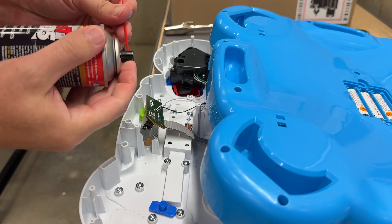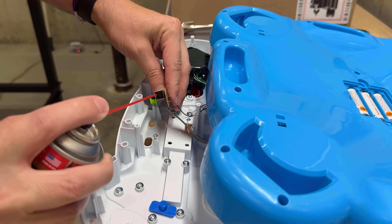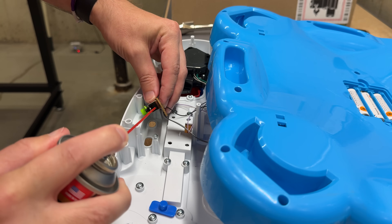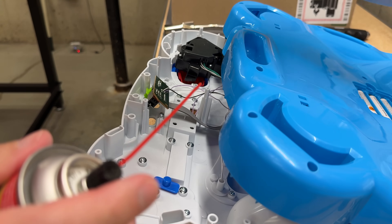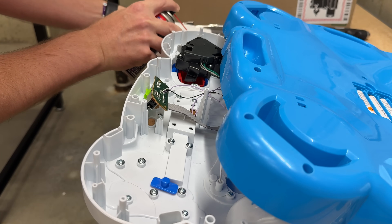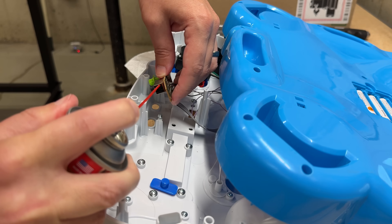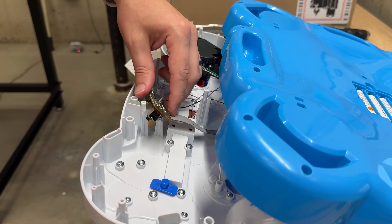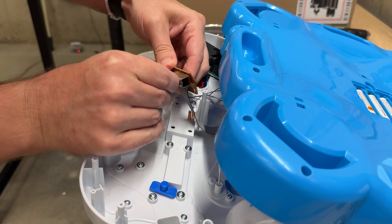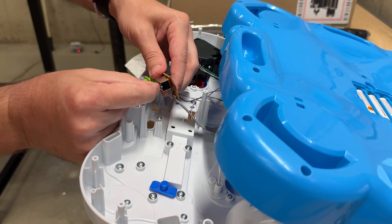I'm just gonna take this and spray a little bit onto this switch. First I'm gonna spray a little bit onto a paper towel just to get it out of the tube. Then we'll spray a little bit in there and switch it around, getting some friction in there. And I'm already hearing better contact.